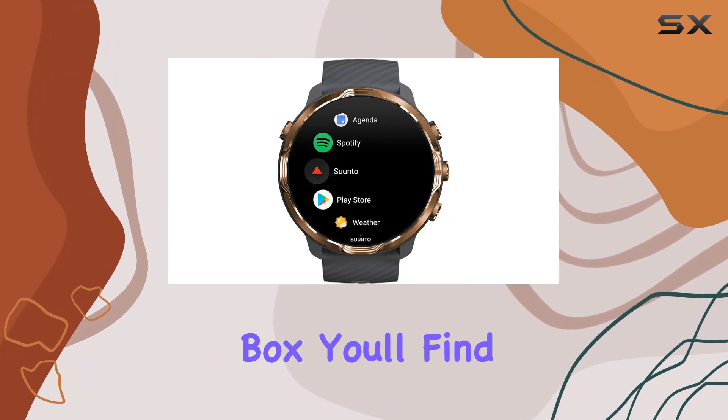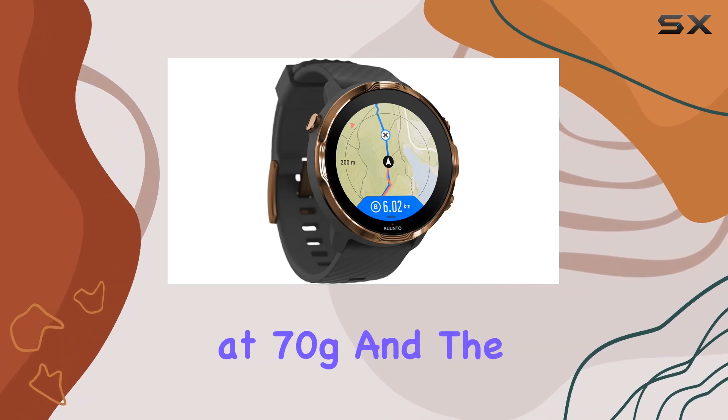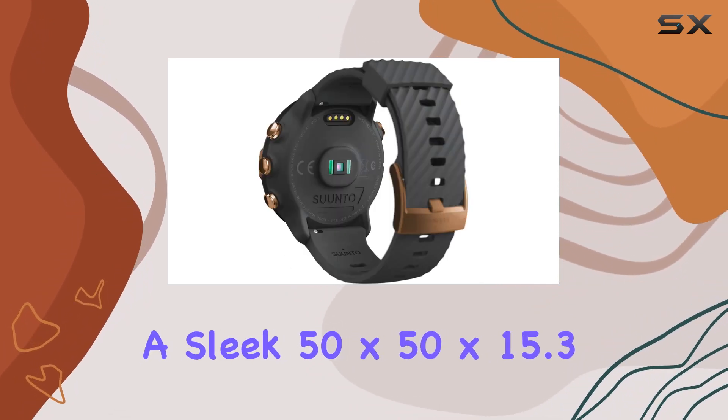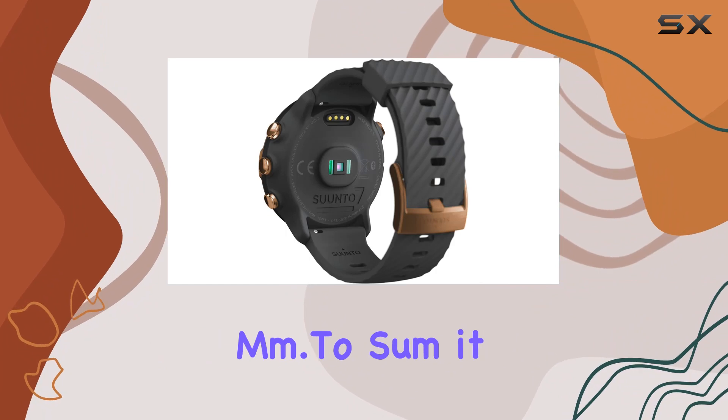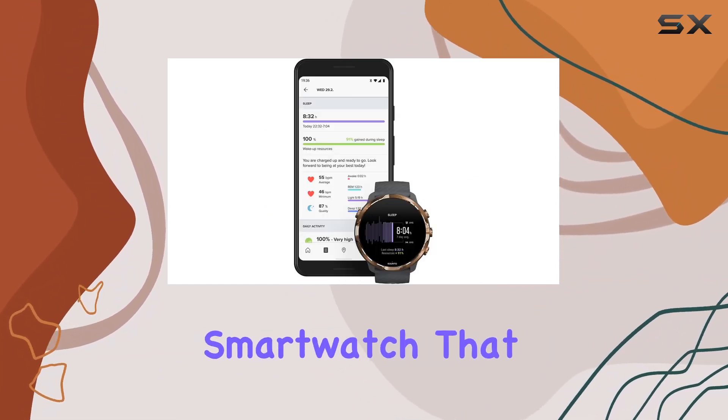In the box you'll find your Cento 7, a USB cable, and a manual. It's lightweight at 70g, and the dimensions are a sleek 50 by 50 by 15.3 mm.